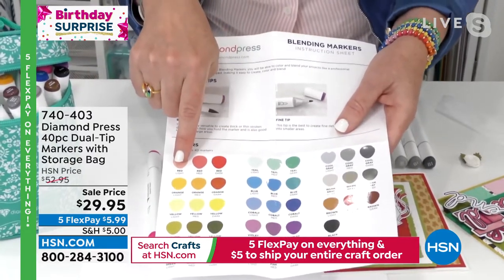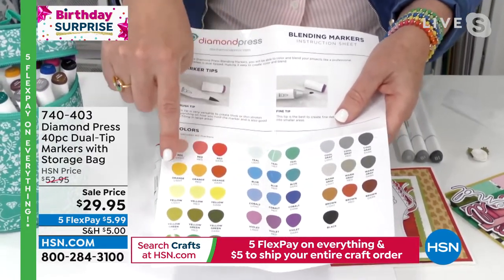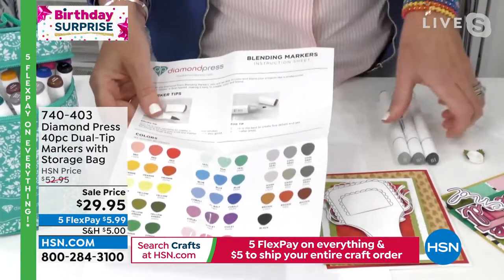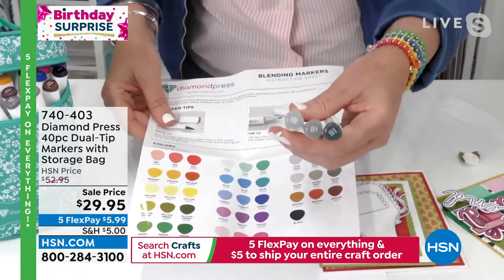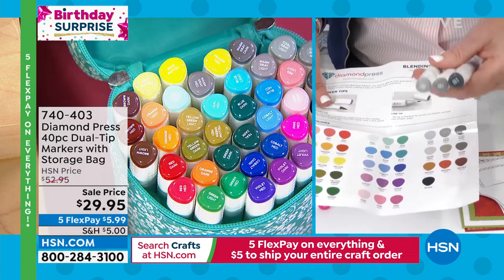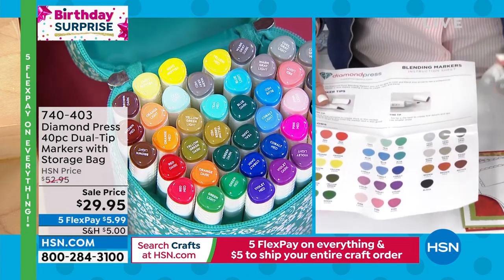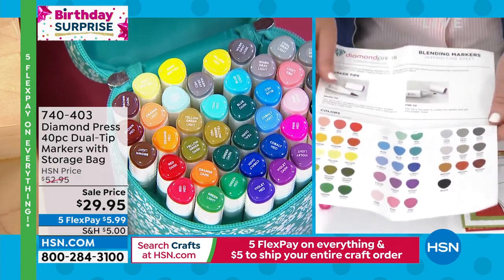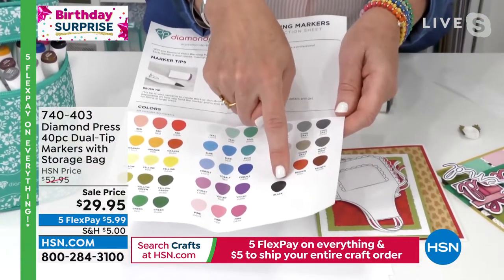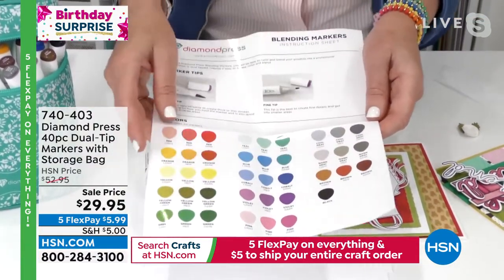Diamond Press has made it so easy. Red light, red medium, red dark, orange light, orange medium, orange dark — they spell it out for you. It also says it on the tips of the pens so that you are never having to guess which pens go with which. Again, $0.75 a pen. You're getting 13 sets, every possible rainbow of color, and then you're obviously getting the black, which is the standard go-to that we all use.